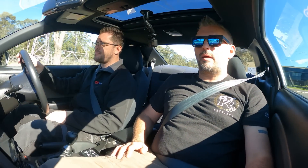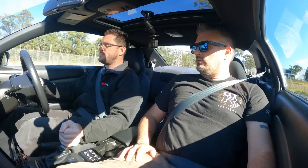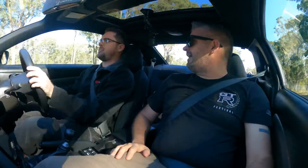All right — so now rolling in second, exact same place, exact same bit of road, exact same way. All right, now it's fast.